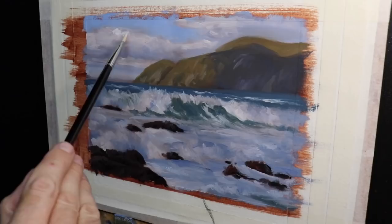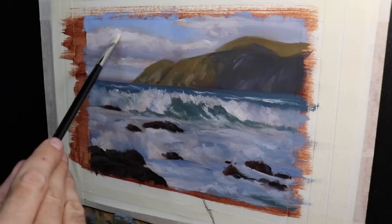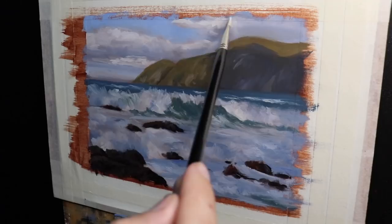At this point I've finished the blocking-in stage and I need to let it dry. During the blocking-in stage you want to decide whether you're happy with the way the painting is going — are you happy with the tones and the colors, is everything sitting correctly, and are you achieving that atmospheric depth? Once I've checked that everything's working and I'm happy, I begin the next stage of adding some details.